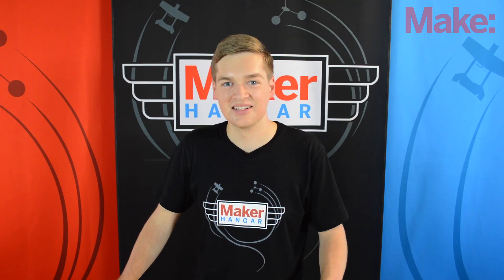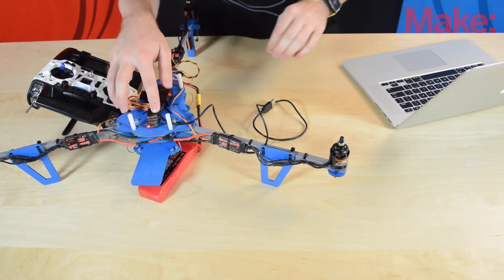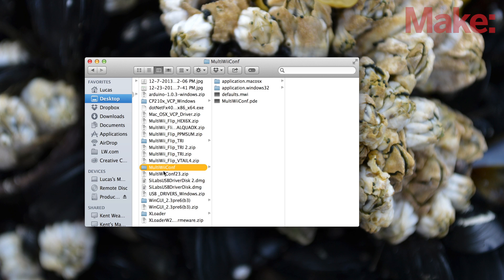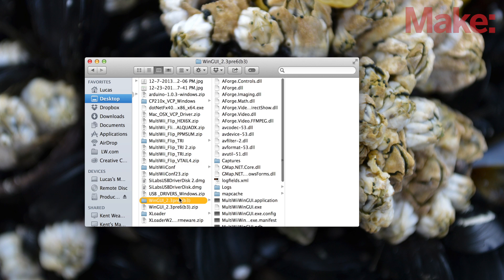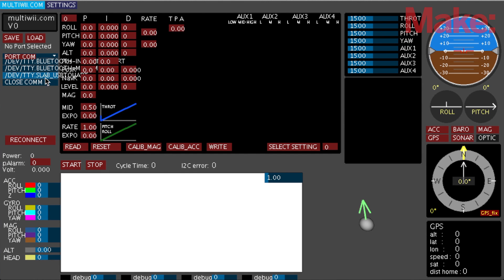Your servo is done, but your tricopter still needs programming — the tail might not be moving the right way and it will be very difficult to fly. Leave your battery plugged in and your transmitter on, and use a micro USB cable to plug in the tricopter to your computer. I'm going to use the Multi-Wii config software for this demonstration. Open it up, come over to the USB, select that as your COM port, and then hit Start. Now we're connected to the multi-copter and you can see the craft's orientation as you tilt it.